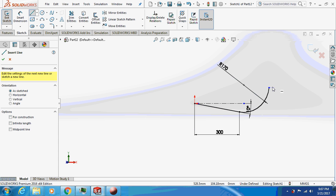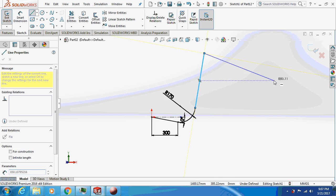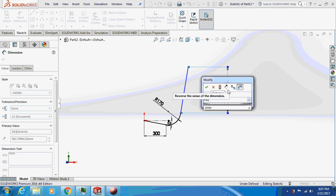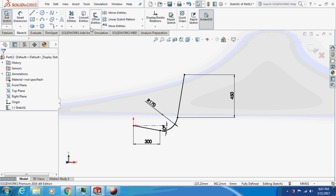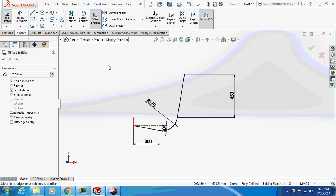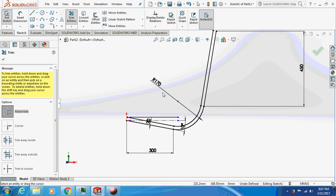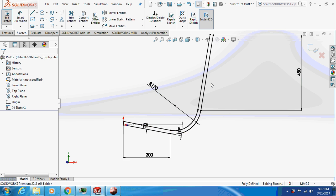Take a line again and extend it. The dimension is 450. Give a tangential relation to this transition. This is the sketch for the seat. I'll just offset this thing by 20 mm, reverse it, and connect the sketch on both sides.